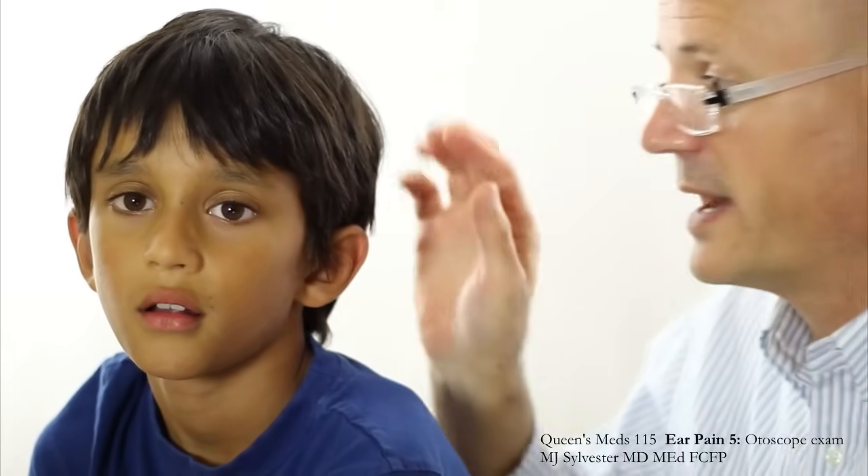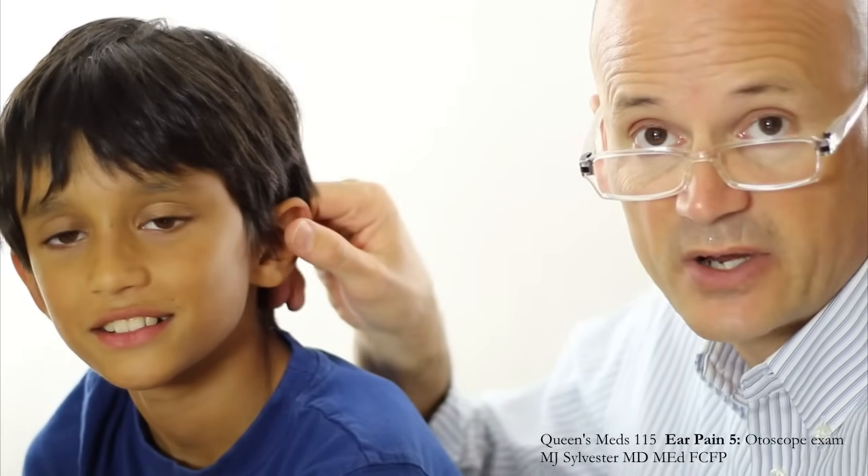Here I am holding it like a pen with my fingers close to the end. Once I turn the light on, I'm ready to go. The first thing I'm going to do when I examine Satisha's ear is straighten out his ear canal.